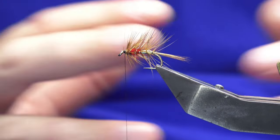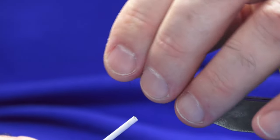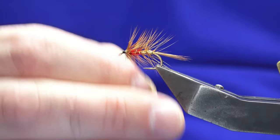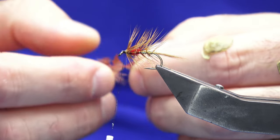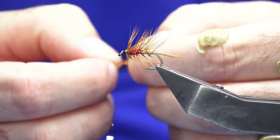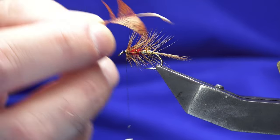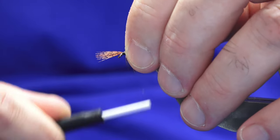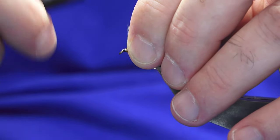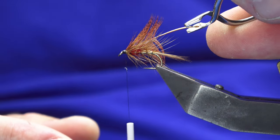To finish this dressing off, the original just puts a ginger cock hackle on the front — and that's the original dressing, and believe me that works as well. But I like to put on a dyed fiery brown English partridge hackle at the front. This is a good wee dressing all year round but it's particularly good during hatches of sedge on the lochs. I'm going to fold back the tip, work my thread back up, and break away the tip.